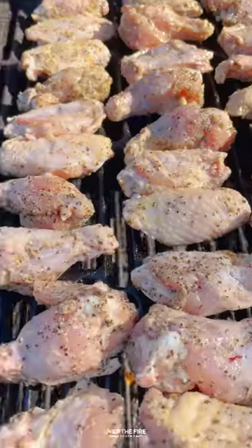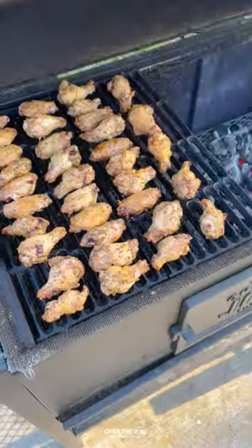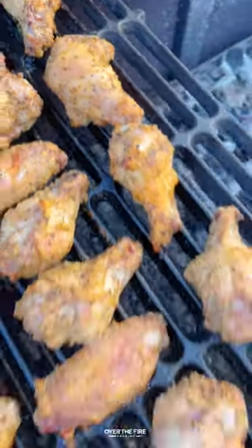Cooking these wings for about 45 minutes until they're 175 internal. Once they're done, pull them off and let them rest.